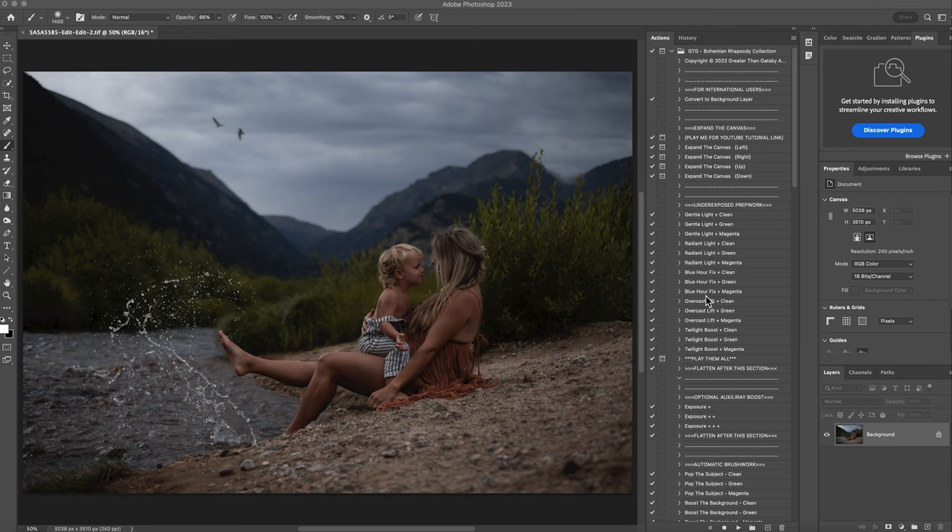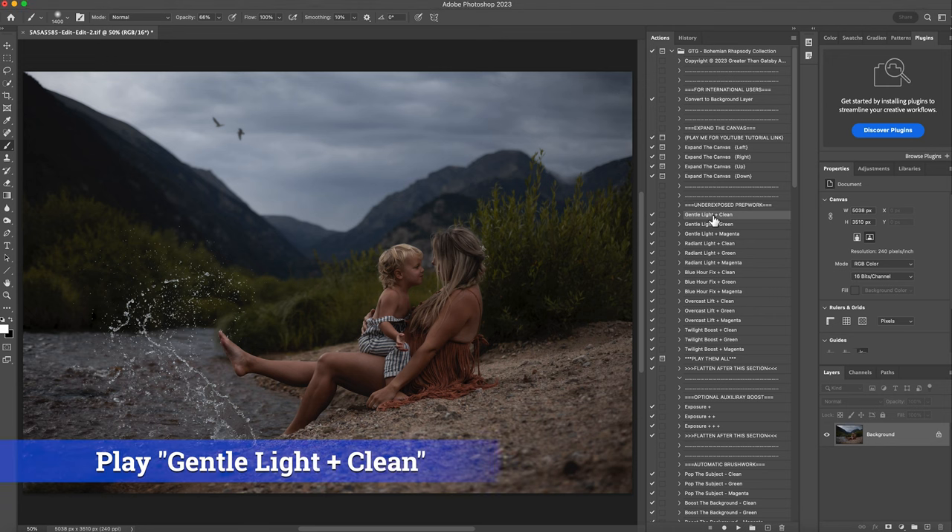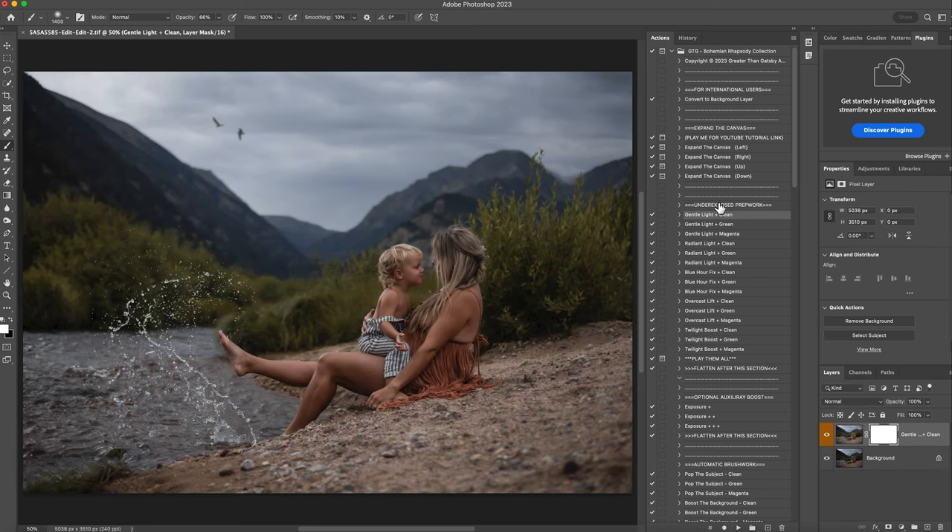It'll add a little more warmth, but I want to keep the moodiness of this image. So I'm just going to do gentle light clean because it's still going to keep all the colors — it's just going to enhance everything and brighten it. So I'm going to hit play. I love that. I'm going to right click and flatten that.